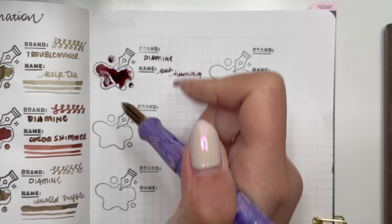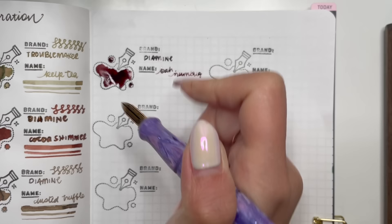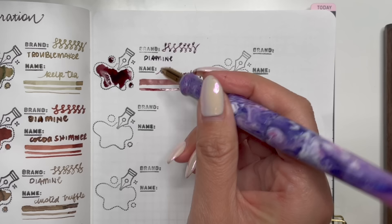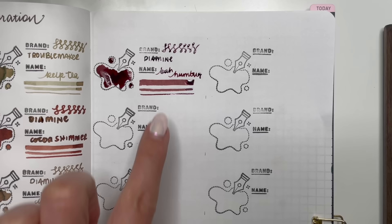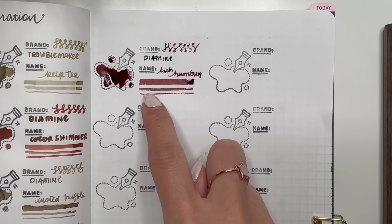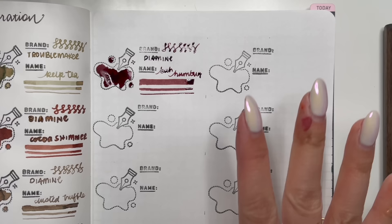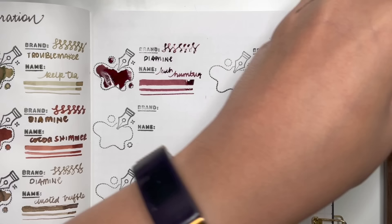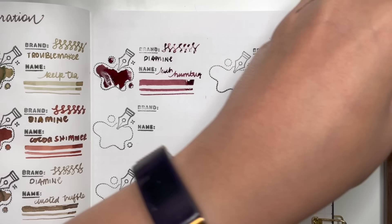So we have Diamine Bah Humbug. When I do the figure eights it looks more reddish brown, but in a writing sample it looks more like a darker purpley brown. I would still include it because in the different line widths it does lean a little bit to the brown, and the shimmer in that is lovely. In the swatch it looks more purple-brown, here it looks more brown — it's so different and I absolutely love that.